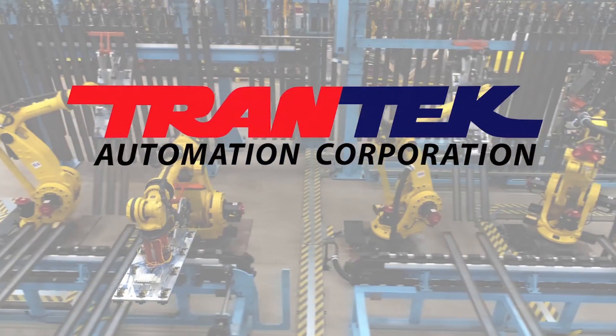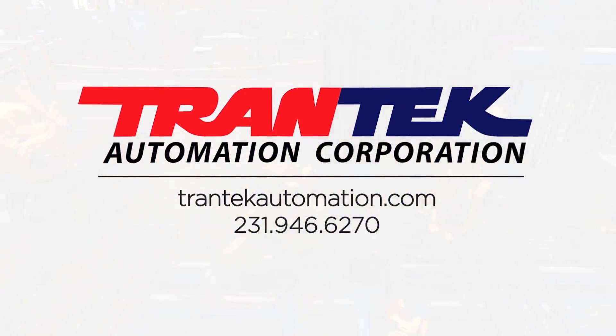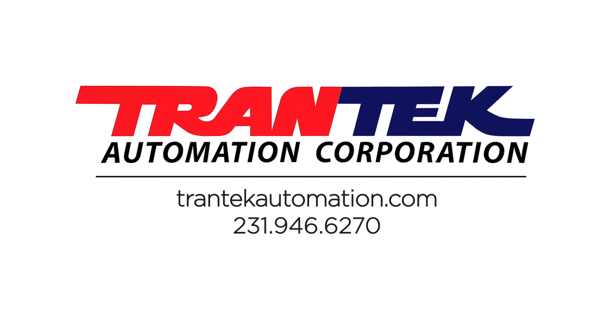To learn more about FANUC America Authorized System Integrator Trantec Automation, please visit TrantechAutomation.com.